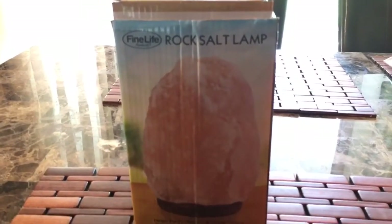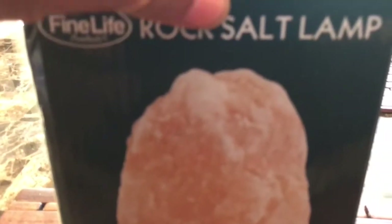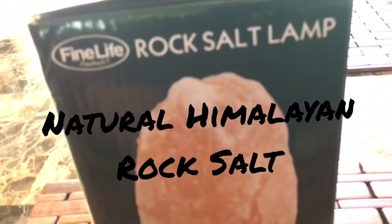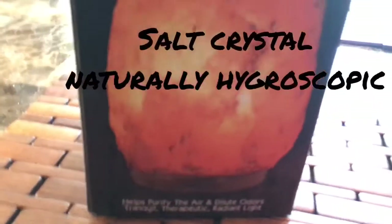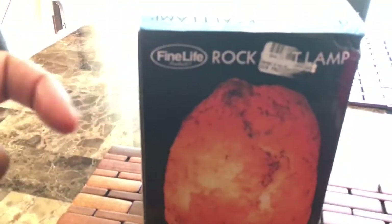This is a rock salt lamp. I'm going to discuss these negative ions — when it heats up it eliminates negative ions, and that purifies the air. This is how it should look, so let's open it up.